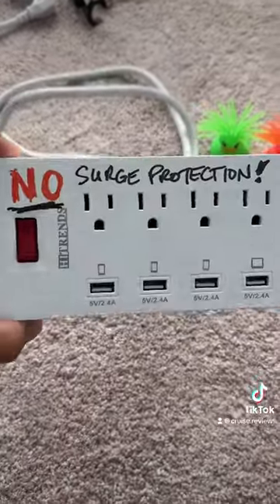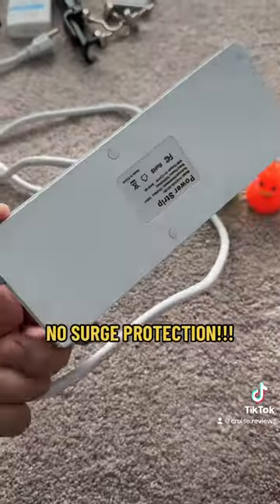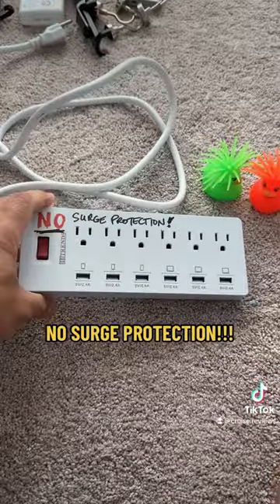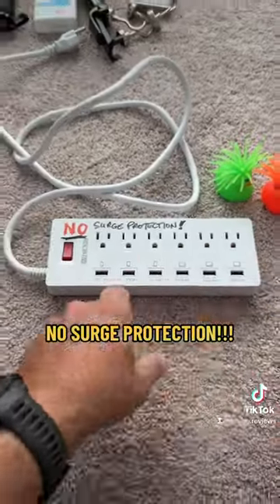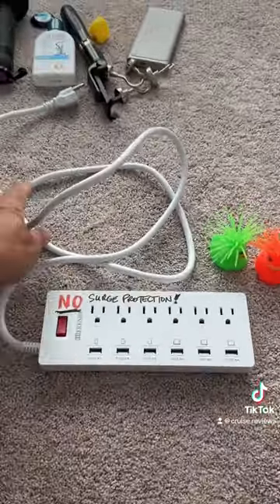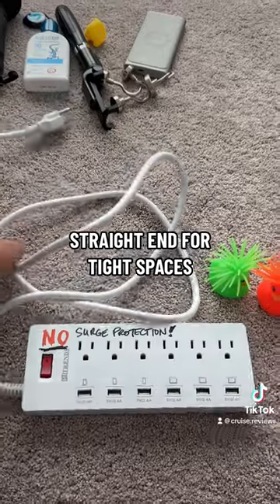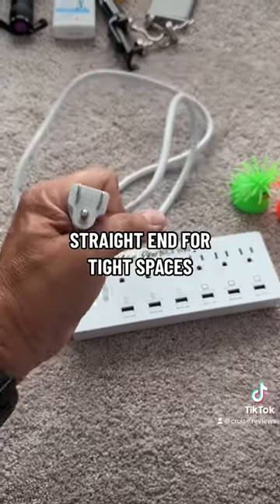You need a power strip without surge protection. Make sure you write it clearly on there, because sometimes they'll confiscate it. You need to let them know it's not a surge protector, because surge protectors are not allowed. Don't get the curved end, make sure you get a straight end. It cannot be a surge protector because it's not safe, but you will get additional outlets.